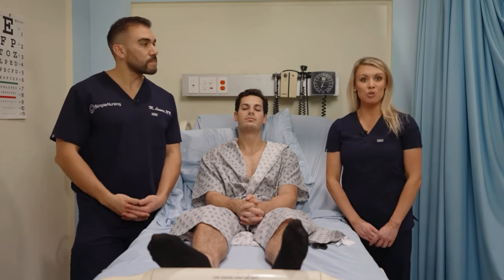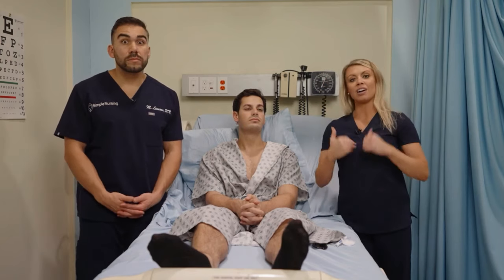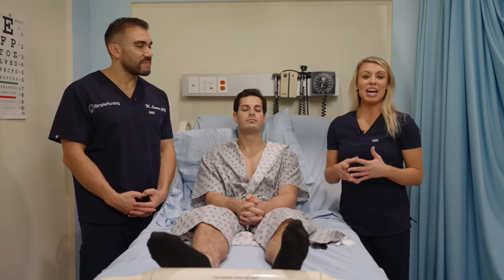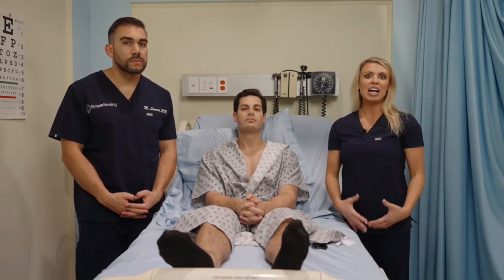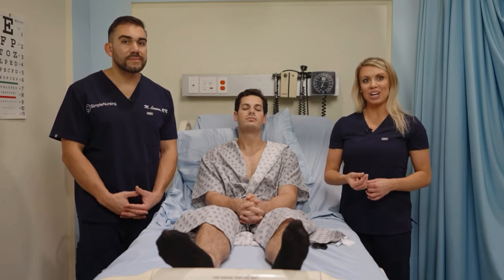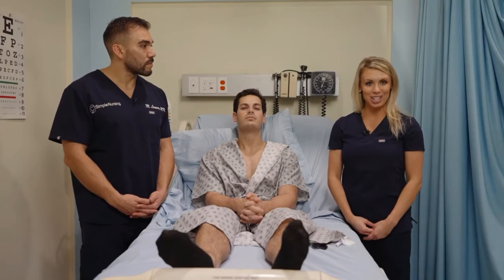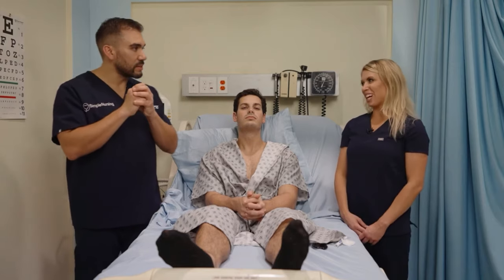Then we have the pupil — that black dot in the very center of the eye. The iris is the colored portion, which can be blue, green, or brown, and the pupil is that middle black dot. It's actually a muscular component, and it will change in size based on the amount of light around the patient, the distance of an object, and even medications, which can dilate as well as constrict.